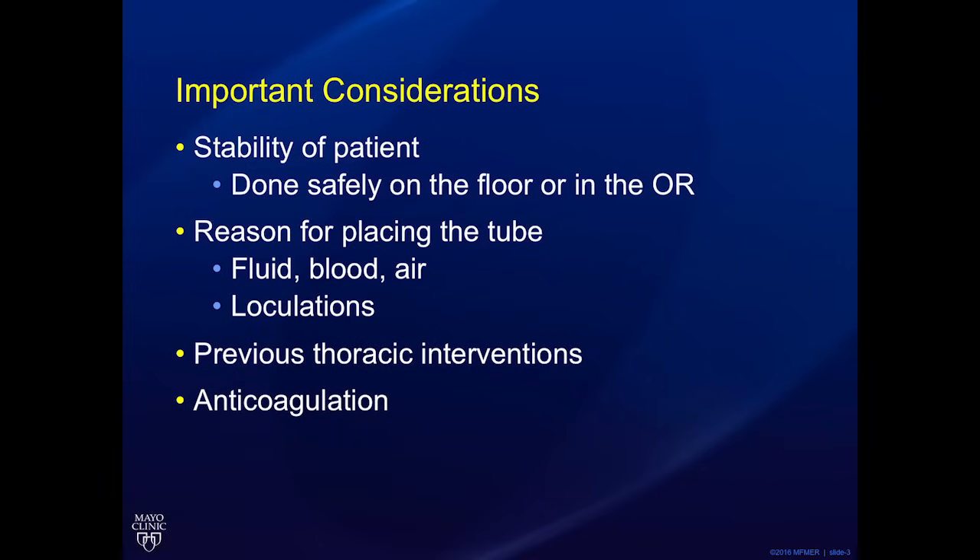There are a few important patient factors to consider before proceeding with chest tube insertion. First is the stability of the patient — can the chest tube be done safely on the floor or should it be done in the operating room? Is the tube being placed for air or fluid? For air, the tube should be directed apically. For fluid, the tube should be directed posteriorly — this can be posterior apical or basilar.